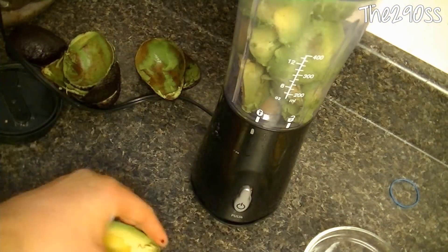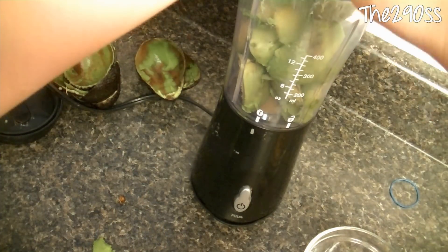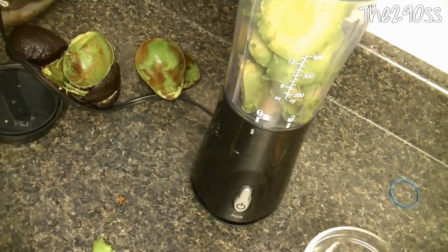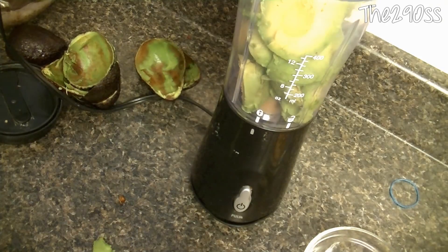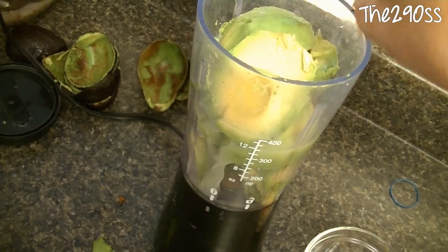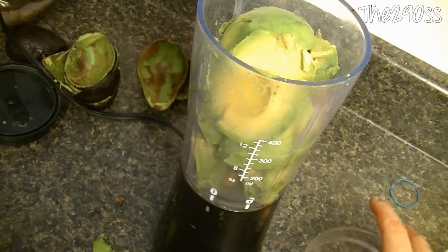I'm gonna put the seeds here in a bowl and we'll use them later. There are a few tricks so your avocado sauce doesn't turn black: one is to keep the seeds inside the avocado sauce, and the other is the lemon juice. So I'm going to add the lemon juice to the blender too.